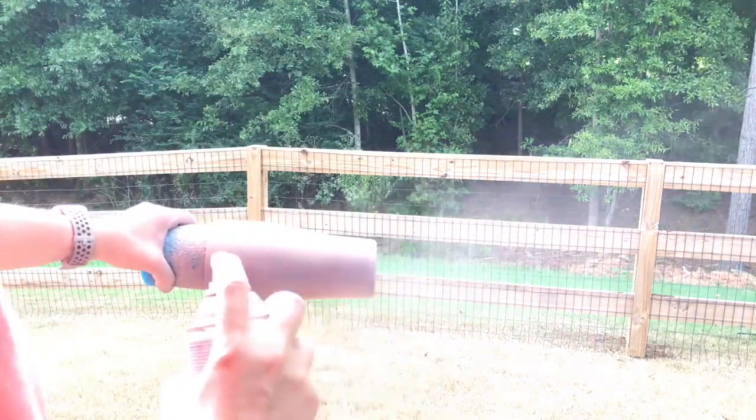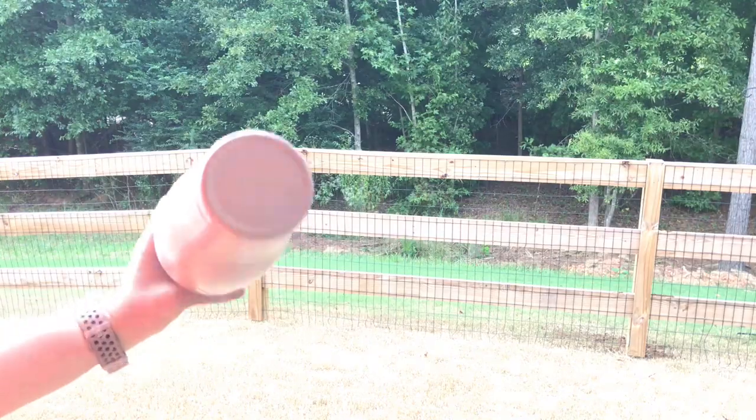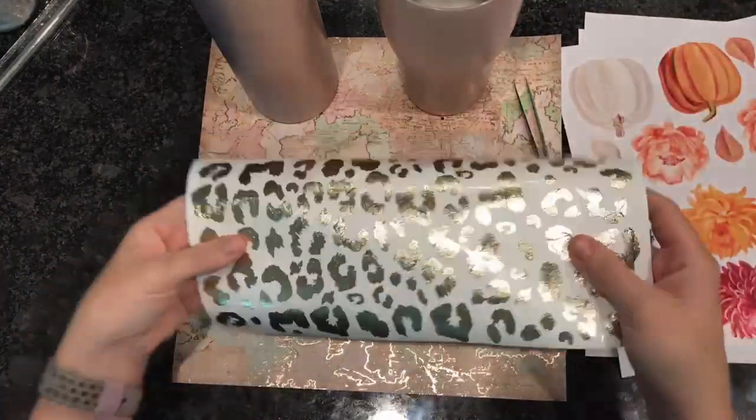I'm just going back around touching up different areas and adding a little bit more purple here. Once our tumblers are dry, this is what they look like. I'm really happy with how these gradients turned out, so now we're ready to apply our leopard print.